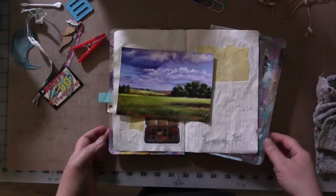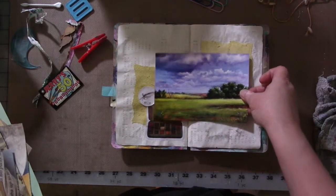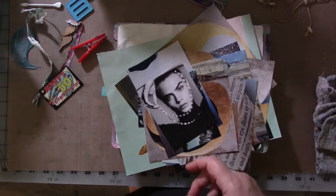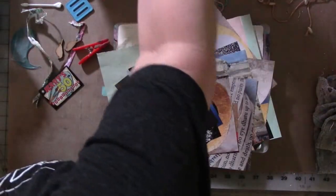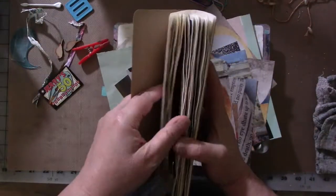I prefer to get inspired to do a project by an image, like this one here. I think it's going to be used all or in part on this page, or some paint papers, or maybe it's just these little birds. My favorite latest tool is my color inspiration journal, which I've been working with and showing on YouTube and over on social media.